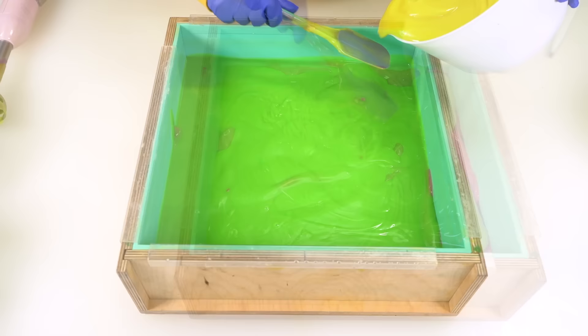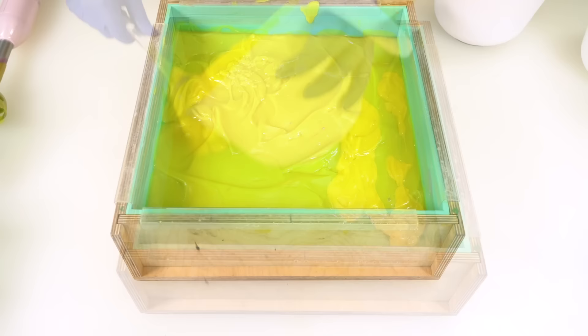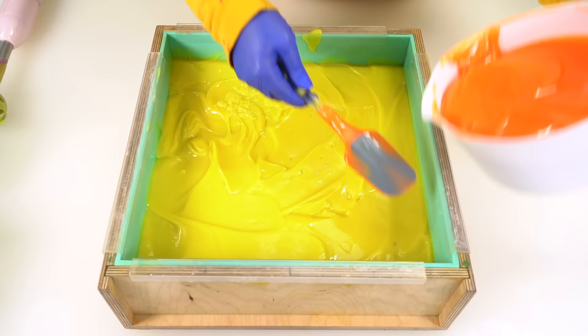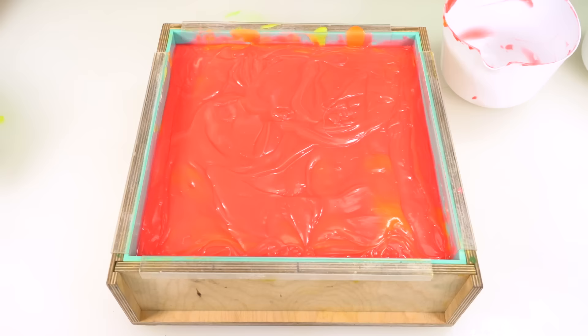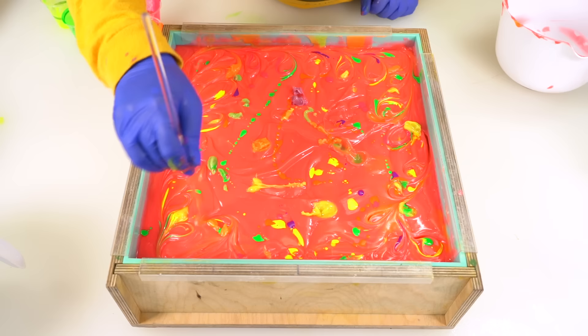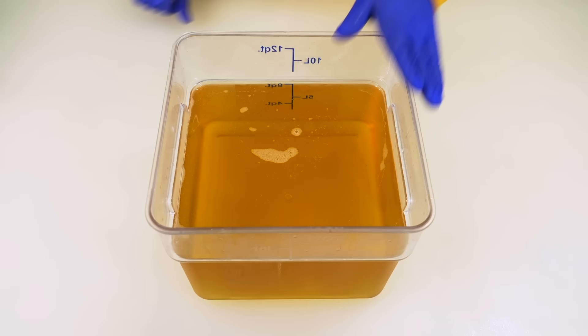I should have stuck with lemon sugar. Here goes some yellow. Hand cramp, hand cramp. I'm hand stirring all the colors in and oh my gosh, it's so tiring. My hands are done. Bummer about this soap turning out all weird. I will stick with a different fragrance oil next time, and I bet that significantly improves things. Nothing a little glitter can't help.